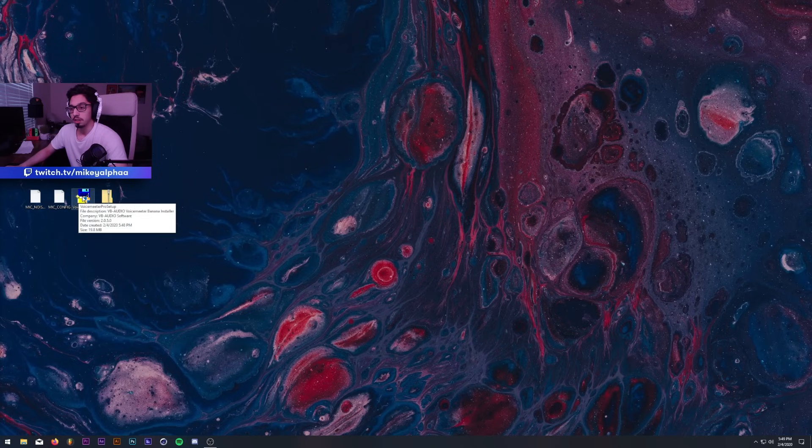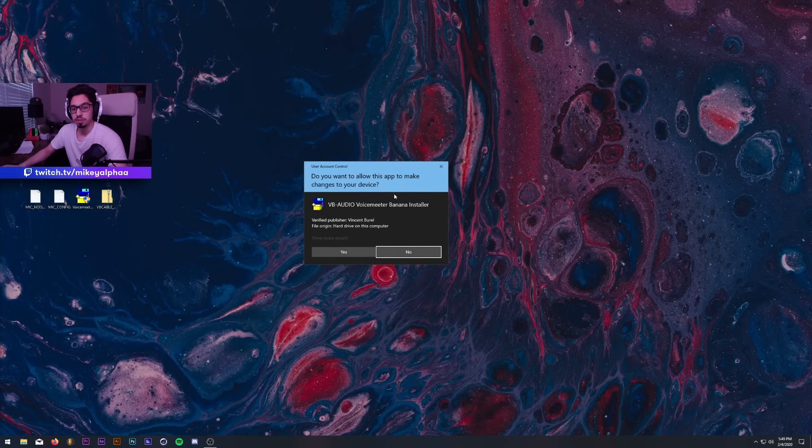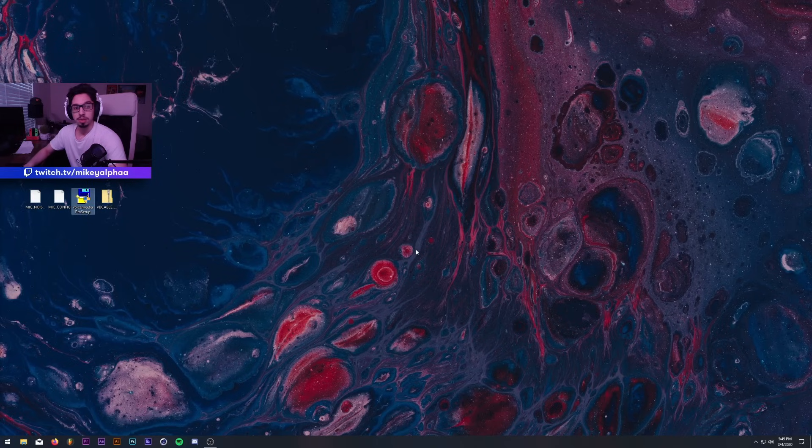Right-click on VoiceMeeter, click Run as Administrator. It's going to ask if you want to make changes — hit Yes. I won't open it in this tutorial because if I open it, it'll close my current instance of VoiceMeeter and my voice will cut out. I promise this won't give you any viruses — and if it did, I probably would have faced a lot of trouble by now given that I made a tutorial using VoiceMeeter in the past.